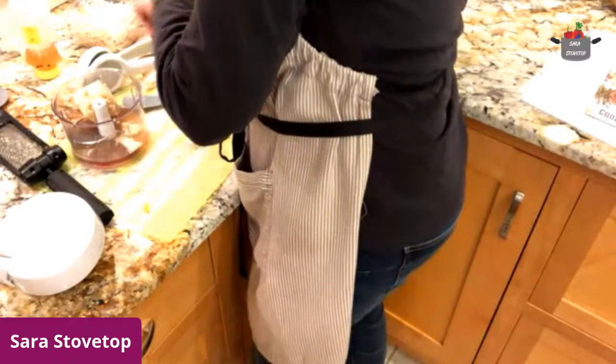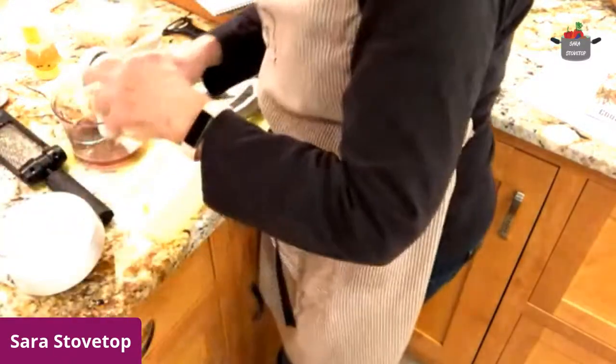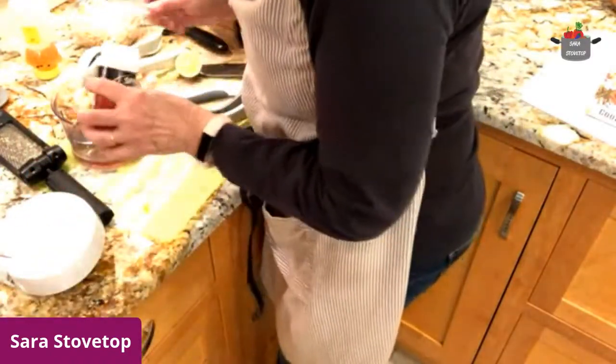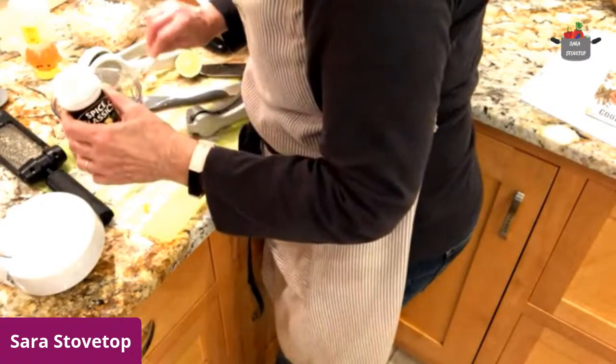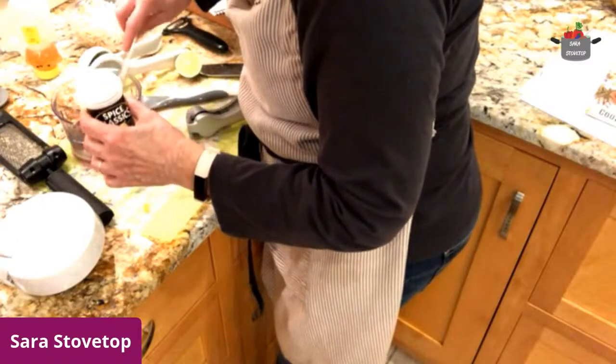And I think that is — oh, some red pepper flakes. It says about a half teaspoon — that's about the same amount I got here. Maybe a little less. I don't like it too hot; the rest of my family likes it hot, but I'm eating this, so not too hot.